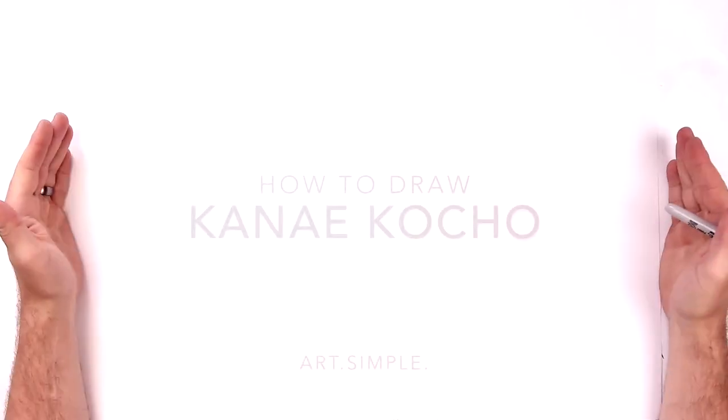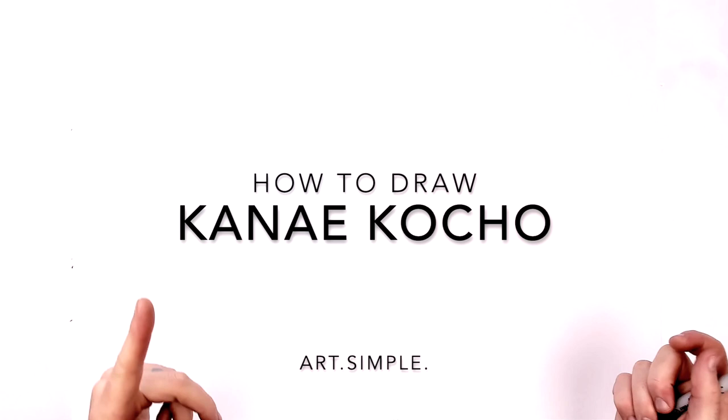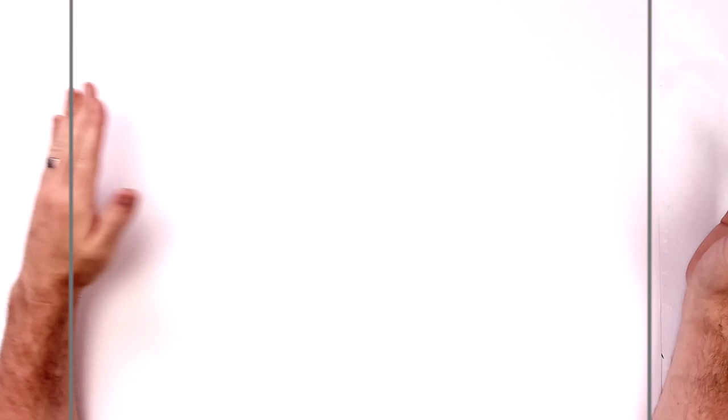Hey everybody, welcome back to another drawing tutorial. Today we're going to be drawing Kanao Kocho from Demon Slayer. I'm not sure I'm saying the 'Kanao' part correctly, but maybe I am. Anyway, I'm on landscape orientation paper. Use a pencil and eraser, and hit pause if I go too fast when I move my hand. When I do a line or a section, when I move, just hit the pause button. Makes it easier.